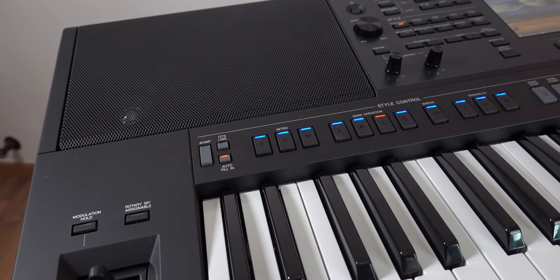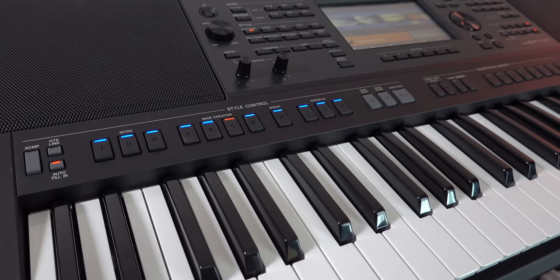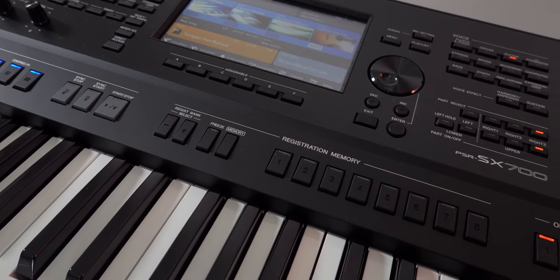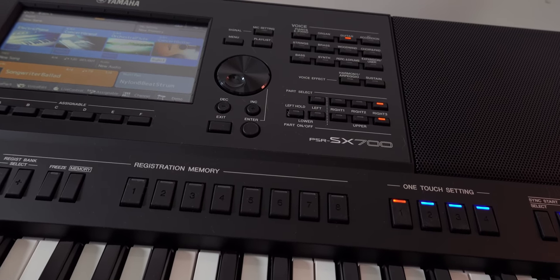The first thing that strikes you when you see this keyboard for the first time is that it feels premium — it doesn't feel cheap at all, which is a good sign especially for the kind of price you are paying. Previous owners of the PSR-S series, especially the PSR-S770, S775, S970, and S975, can rejoice because the really irritating and unnatural bass thumping sound is gone. This keyboard finally has a much better and more natural sound.